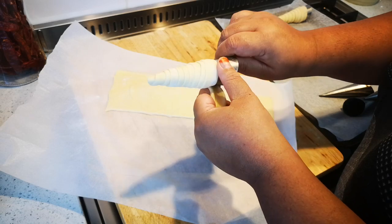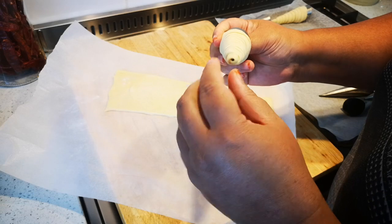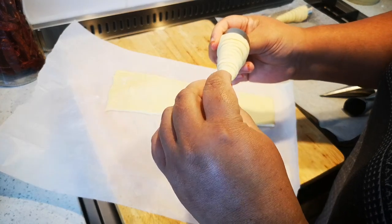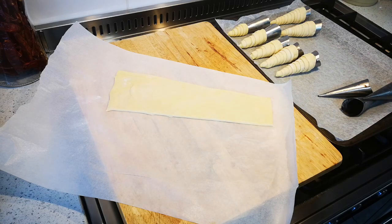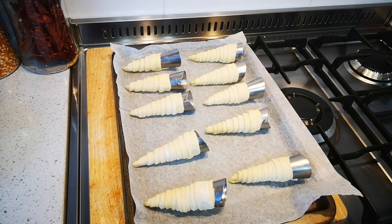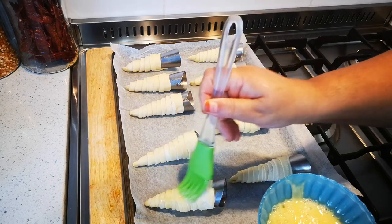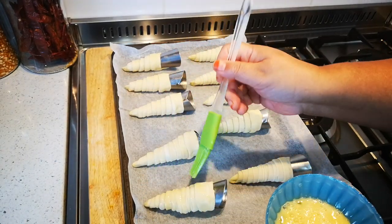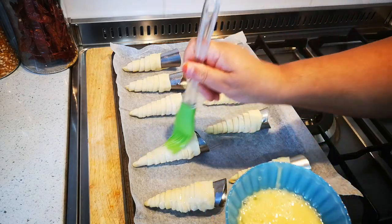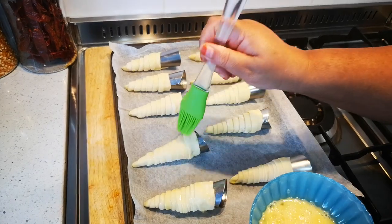That's the cooking spray. Just pinch it closed over there. Now I'm going to egg wash it gently — this is just to give it that nice golden color and to indicate when it's done.